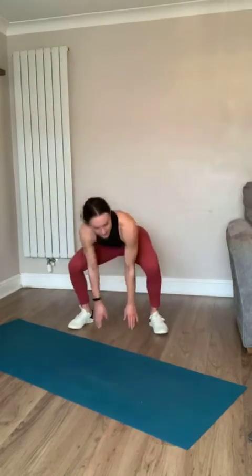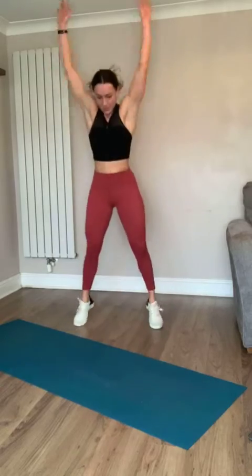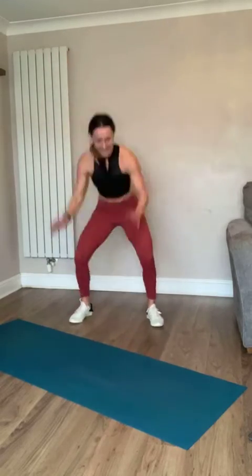Get up - thrusters! Down and up, let's go - snap, up! Come on, push through, you've got this. You are stronger than you know, trust me. Three, two, one - and rest!